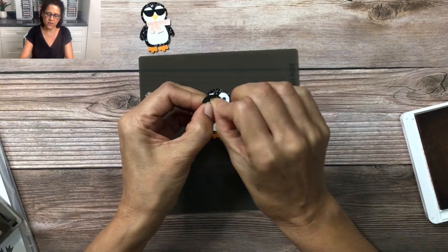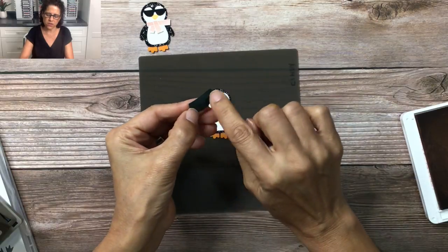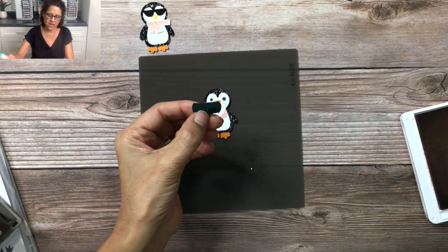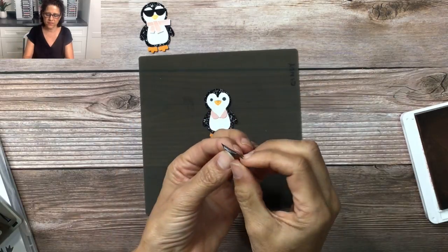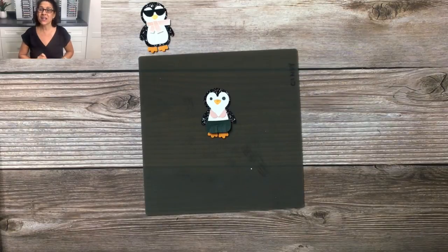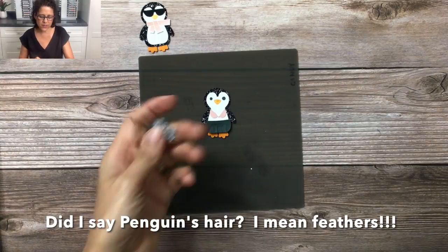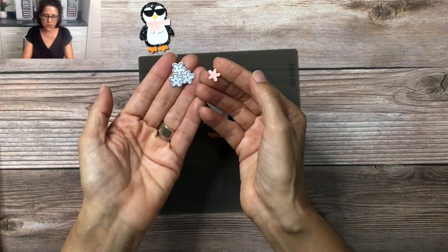If you want, you can just fluff it up a little bit, then add your glue dots or liquid glue — I'll be using liquid glue — and glue it on. Next we're going to add a flower to the penguin's hair. I use the Pierce Gloom dies; what I love about this die is that it die-cuts three of these flowers at once.